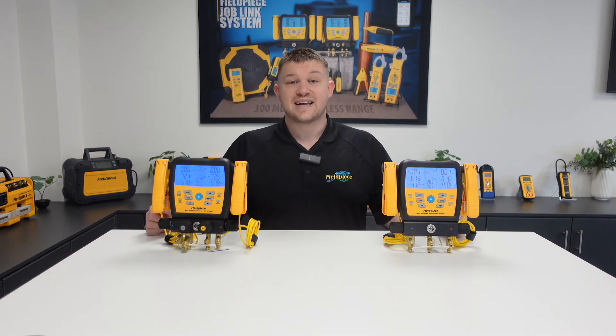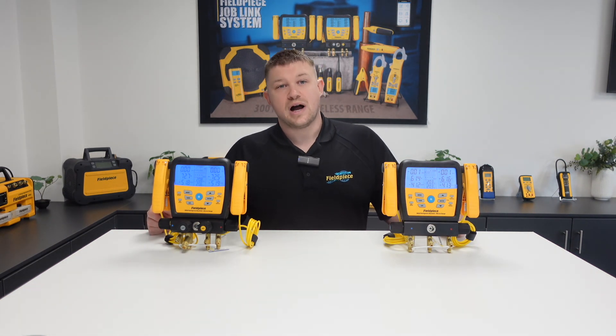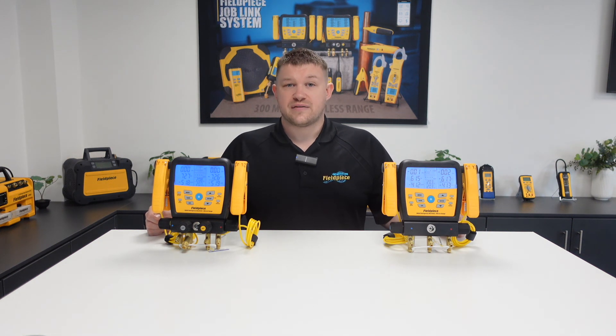So that is how to view and use our wireless vacuum gauge, the MG44, with our wireless manifolds, the S-MAN. Thank you for watching and stay tuned for more great videos.